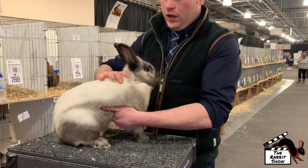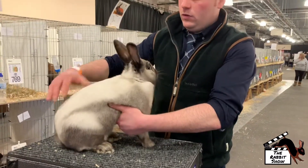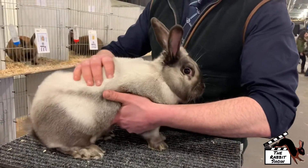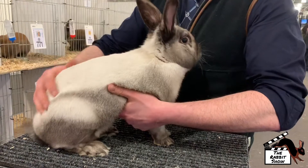Good shoulders, strong head, good bone. And again, it's a dense, silky textured coat, which should roll back like that.